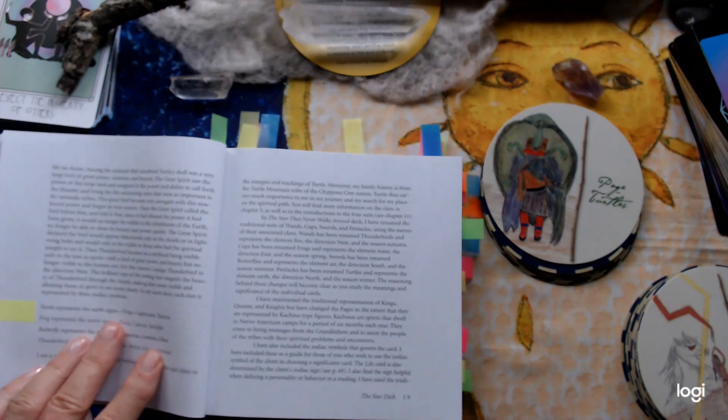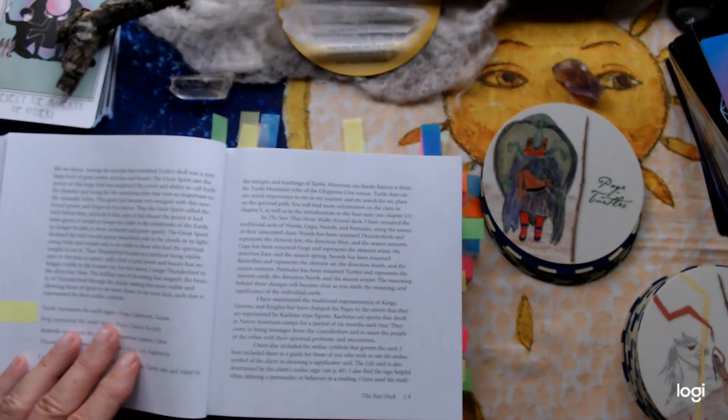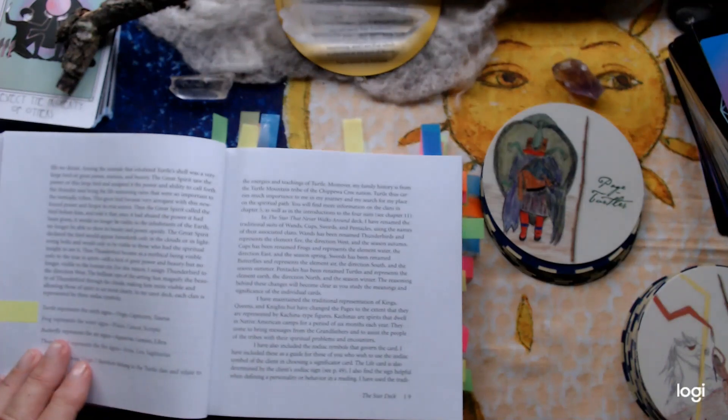Turtles represent the earth sign. I must confess I did struggle with this because to me a turtle lives in the water, although it can go on land — so I would have gone with tortoises. Maybe tortoises and turtles are similar. If I saw 'turtle' my immediate thought was water, so I've had to retrain my mind not to think like that.